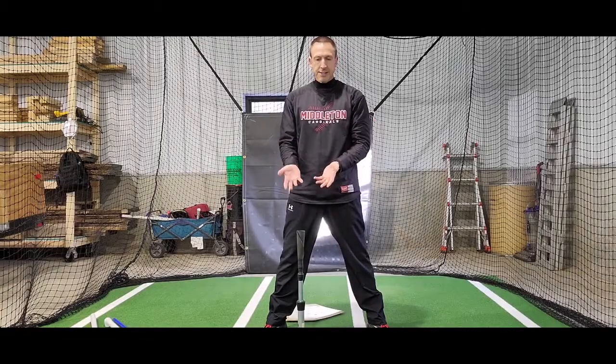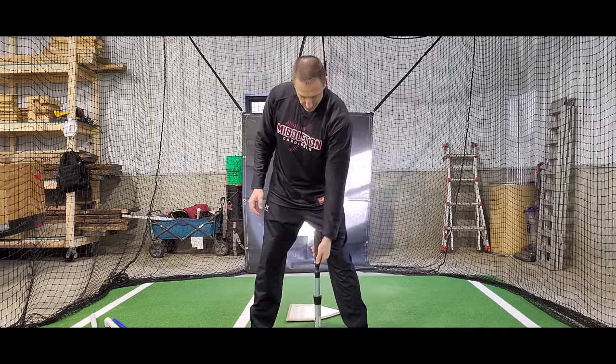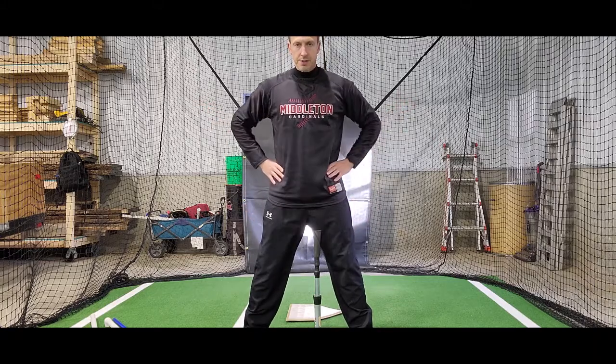For this drill all you're going to need is a tee. You can do it with the bat and actually turn it into a hitting drill if you want, or you can just do it as an isolation drill which is you and the tee. All you need to do is put the tee in front of your back knee, in front of your back leg, and you can do whatever you want with your hands.